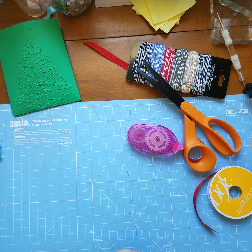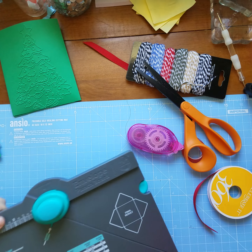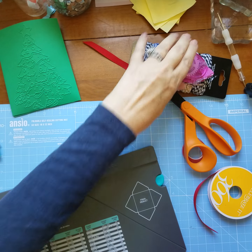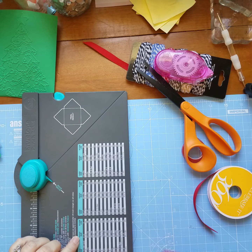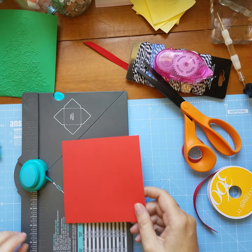We want to take our five by five paper and make an envelope for our gift card, and we're going to use the envelope punch board. The gift card size uses a five by five piece of paper and the score line is two.